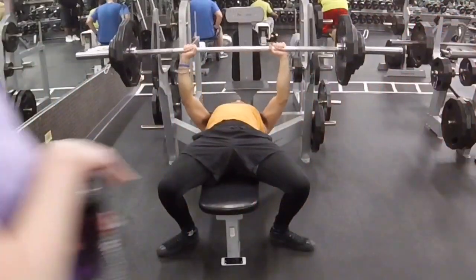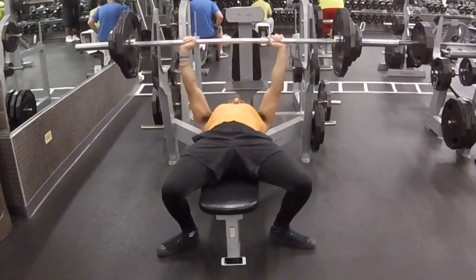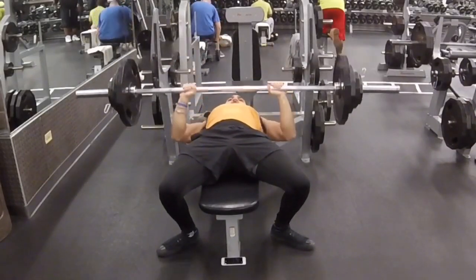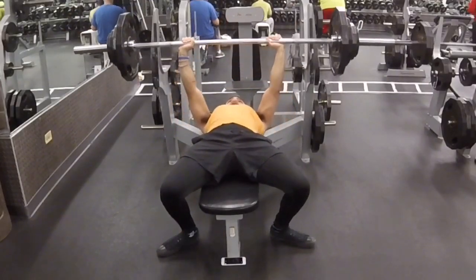You'll see this continued here. I think I'm just shy of 225 — I think this is like 205. Still trying to hit a decent amount of reps, just getting a good amount of work in.